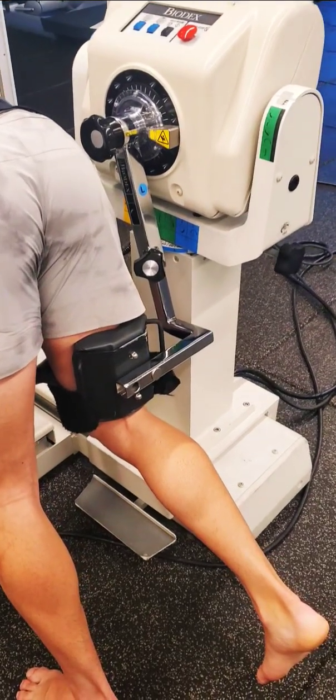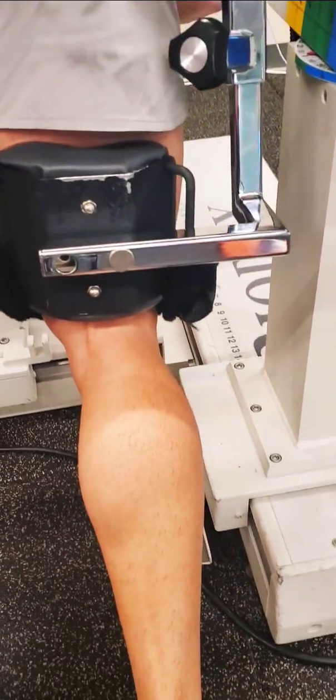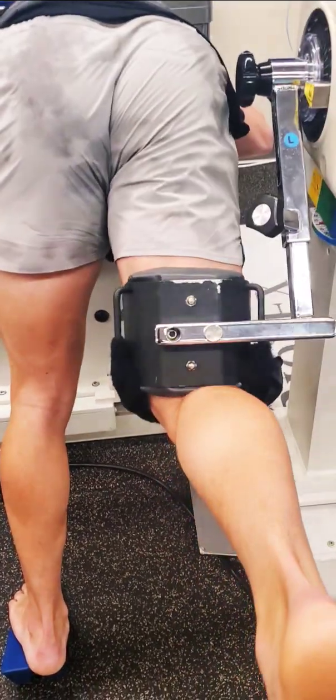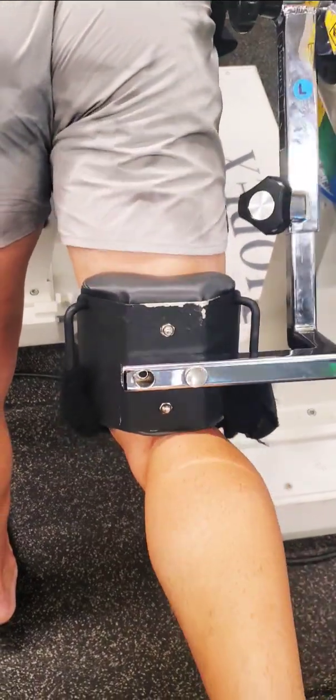The hip is going to be strapped in at approximately an inch above the popliteal fossa. If the patient goes through the full range of motion, you'll see that there's enough bandwidth there that it doesn't encroach upon their lower leg.